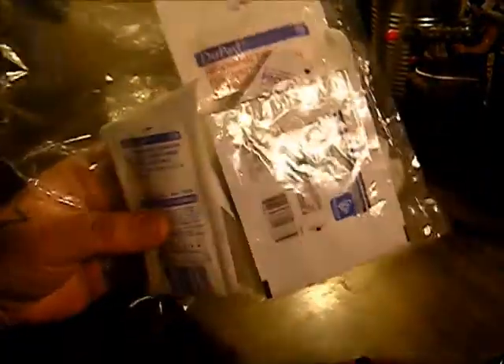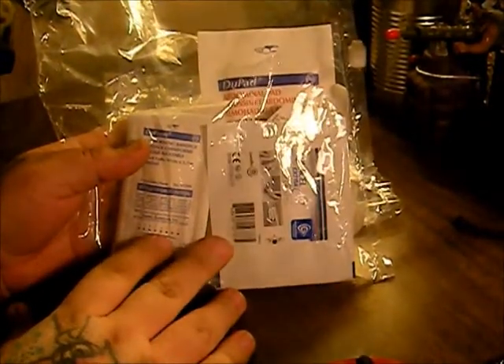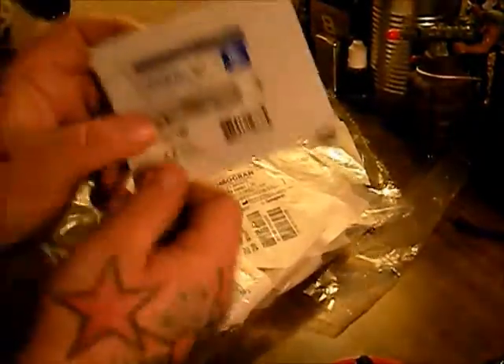These are wound care packs, and these are specially formulated for feet, but you can use any of this stuff on any kind of wound. Let's just jump into it.